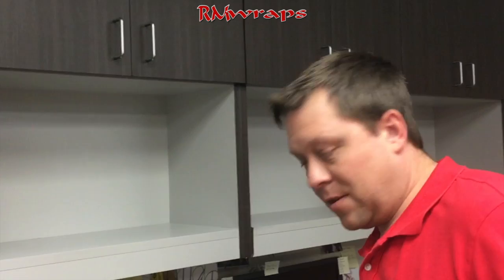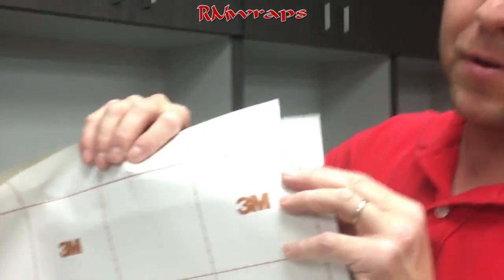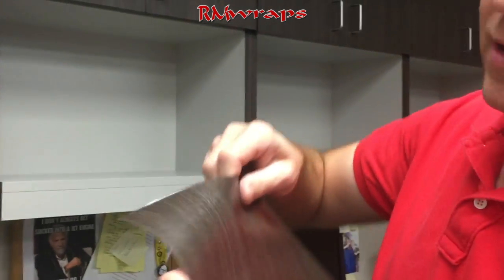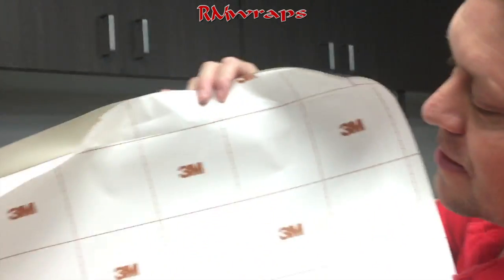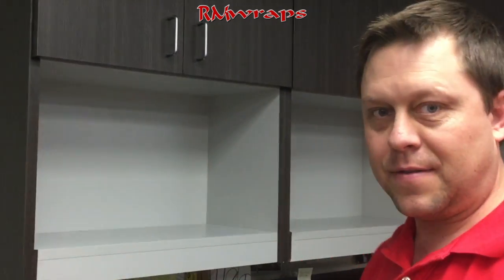So what I used was this little tool. This is the most important tool right here for this project. What it does is scores the paper but not the vinyl. I'm using die-cut vinyl. And so I scored both sides.